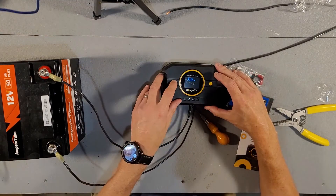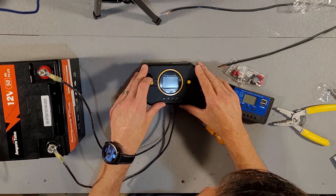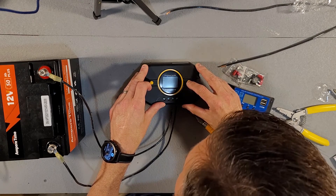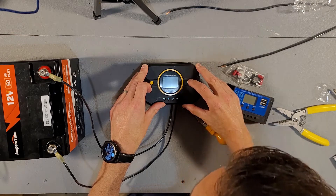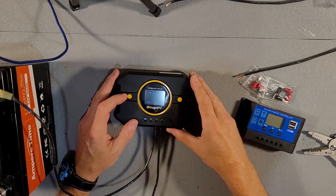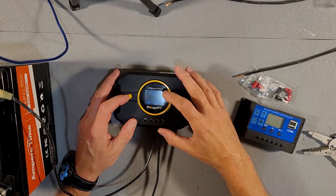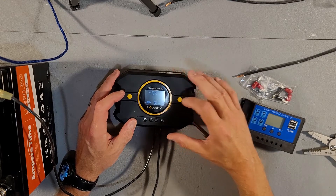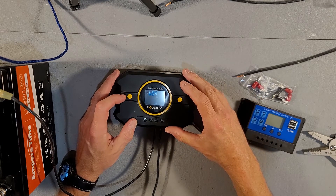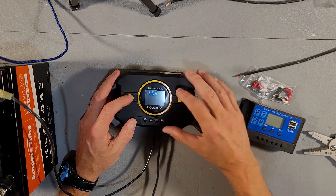When we first turn it on, it's set for gel. Long press for two seconds and now it's blinking. We're going to want to put it on LFP for lithium iron phosphate. Battery number five is lithium iron phosphate.